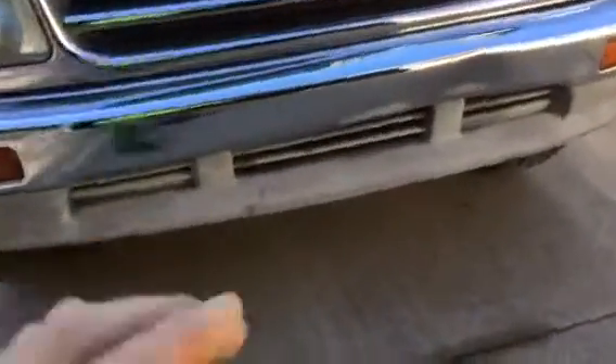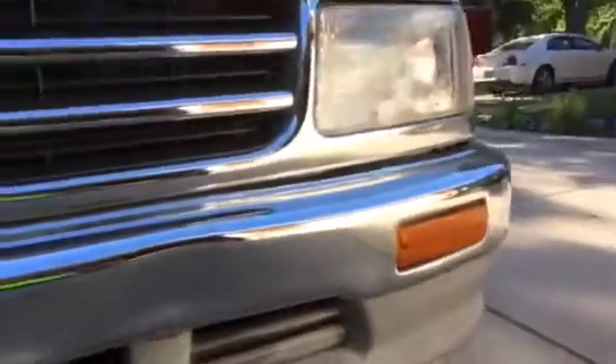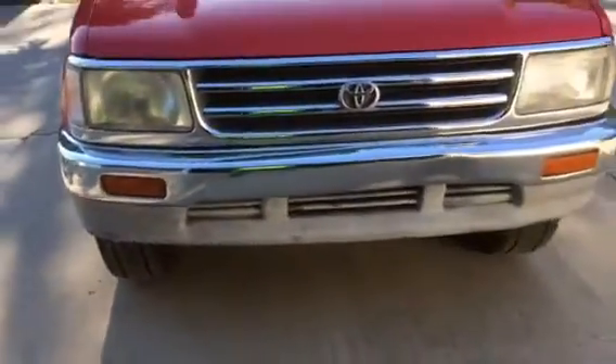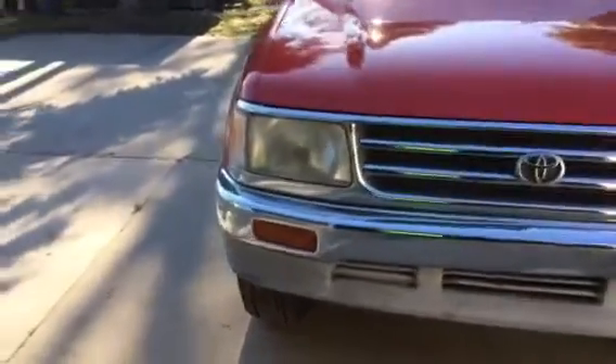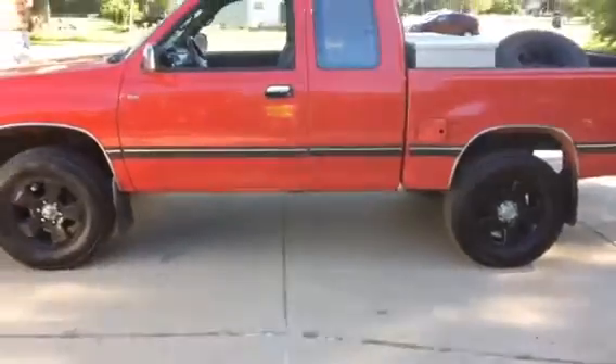The front bumper valence is all faded out so I might paint that up. Both front turn signals have cracks in them and I'm going to replace those. The front bumper has a dent in it, so if I decide to keep the truck I'll replace that. I don't like that one headlight is fogged over compared to the other. There's a little bit of rust on the pinch welds but it's really minor. For a '95, we call this a 20-foot truck - from 20 feet it looks pretty darn good. Underneath it's actually pretty clean.